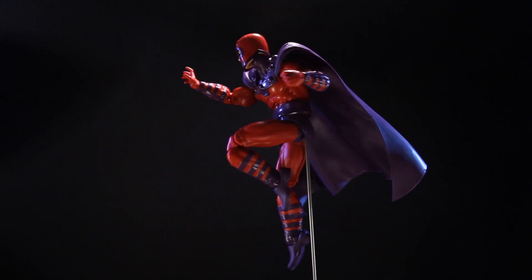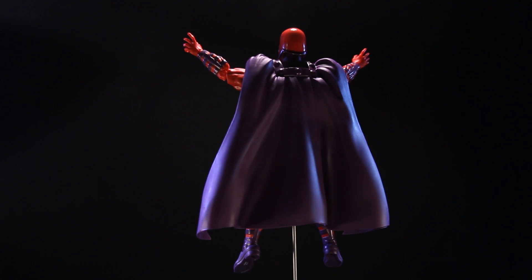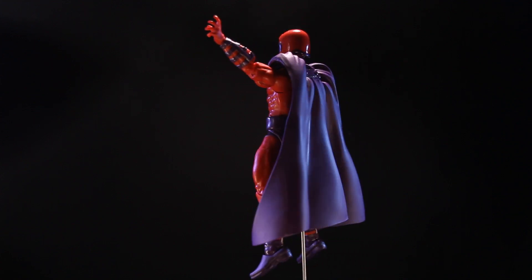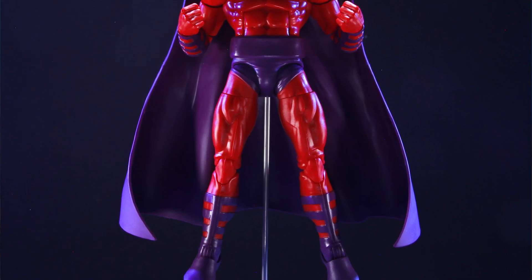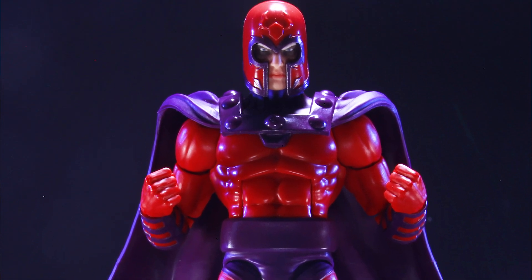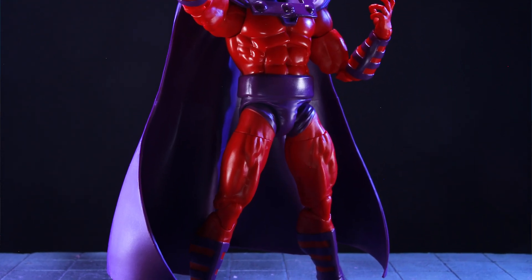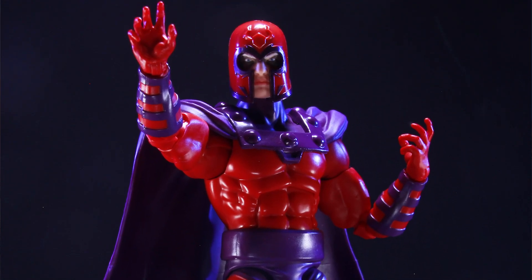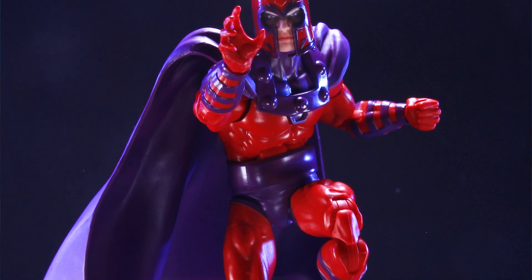Would I like a soft goods cape? Yeah, probably. But this kind of works because it stays out of the way and you can still do some cool poses even with this cape on here. Oddly enough, it feels softer than the Gambit jacket, which is very strange. Overall, I do like this. I think this is probably going to take the place of my main Magneto in my display — I'll do the hand swap and see how that works. I definitely like this. I wish it would have come with more accessories, but maybe we'll get that in a later release.